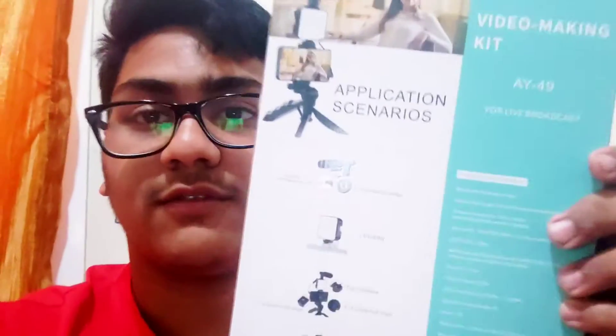This vlogging kit is good — I won't say it's a budget one, it's a bit expensive but it's worth the price. It contains one tripod, one LED flash light, one lav mic — which I don't like — one shotgun microphone, one universal smartphone holder, and a remote control. That's pretty much it. Let me show you the back cover.